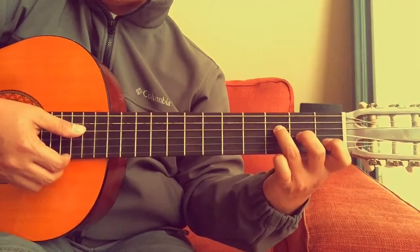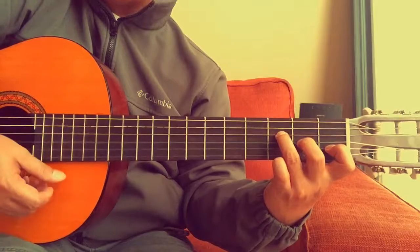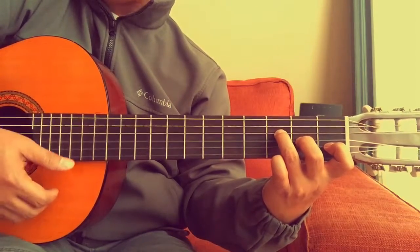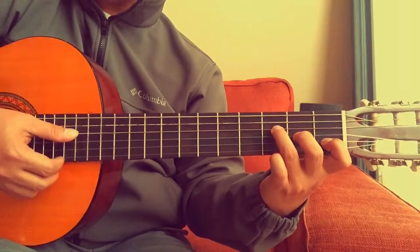Okay, let's play this together. One, two, three, go. Let's try this again — one, two, ready, go.